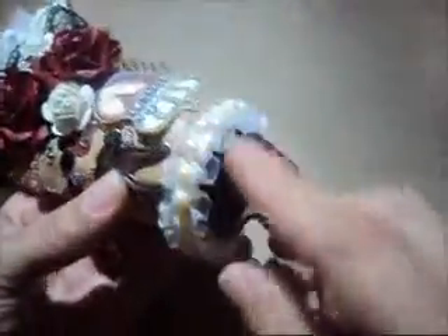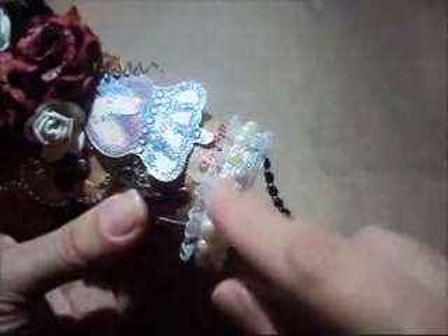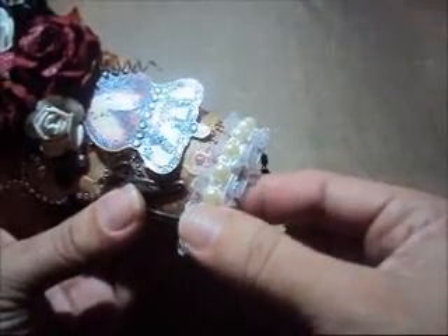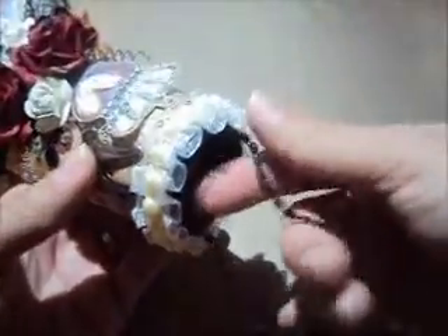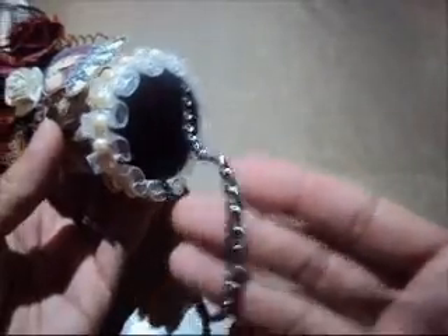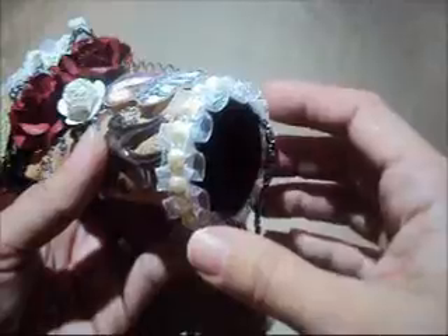In the border over here I used another trim. And this one over here is a flat back pearl. And this is a piece of mesh bling. In the inside I just covered it with black paper.